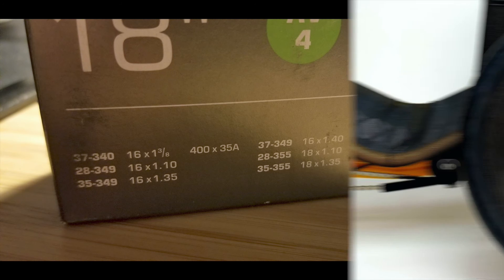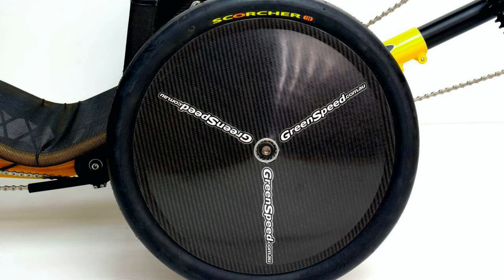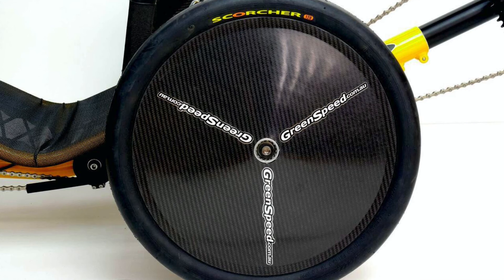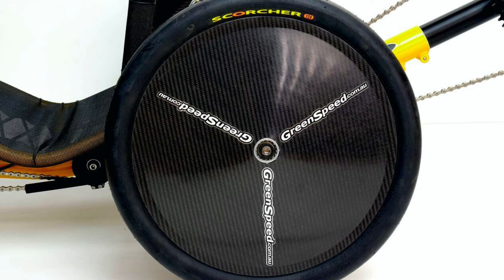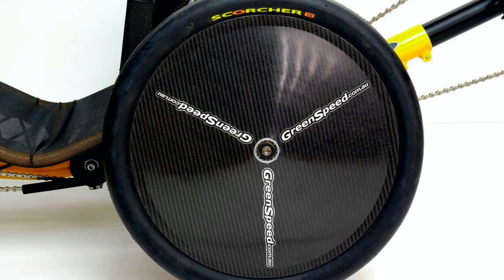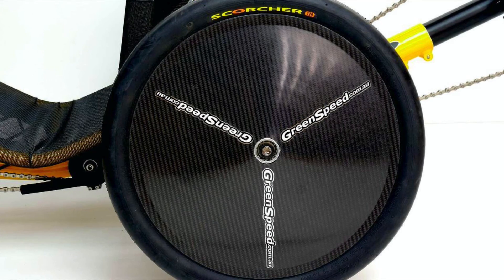My next video is going to show you exactly how I tried to install the new tire. If you are interested in following this series about mounting and testing bigger tires on the Brompton, please subscribe. I hope I succeed in installing this tire, and if I do you will see the next video fairly soon.